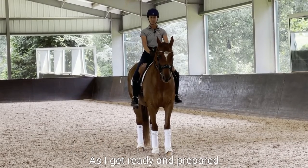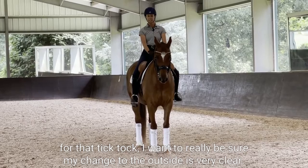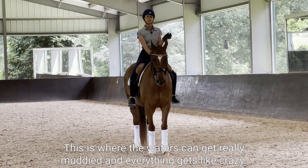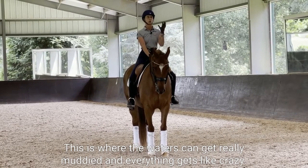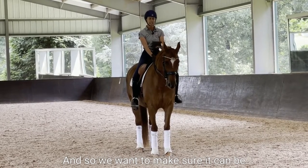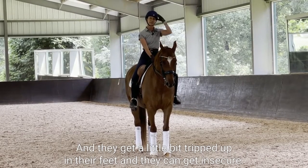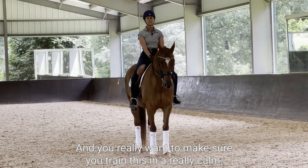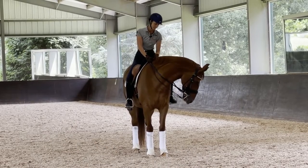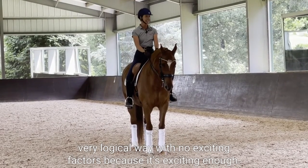As I get ready and prepared for that tick-tock, I want to really be sure my change to the outside is very clear. This is where the waters can get really muddied and everything gets crazy and it all becomes a mess. We want to make sure — it can be a little bit of an exciting thing for the horse to learn and they can get tripped up in their feet and insecure. You really want to make sure you train this in a really calm, very logical way with no exciting factors, because it's exciting enough.